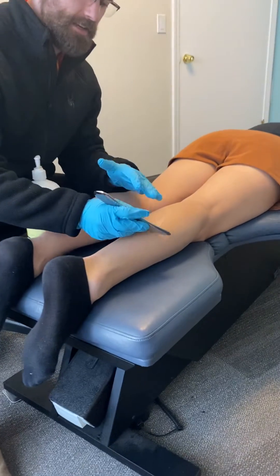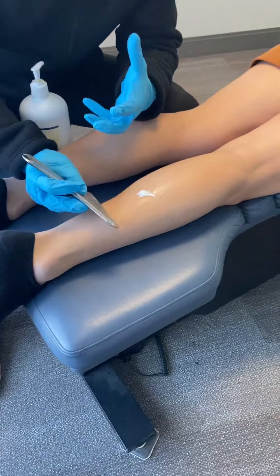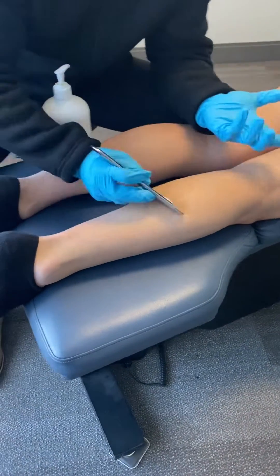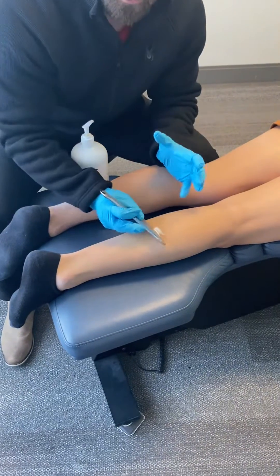What that does is it gets put on the skin first so that the actual scraping itself doesn't irritate the skin. That's the last thing we want — friction to cause irritation here. What we're doing is going along the fibers of the muscle.